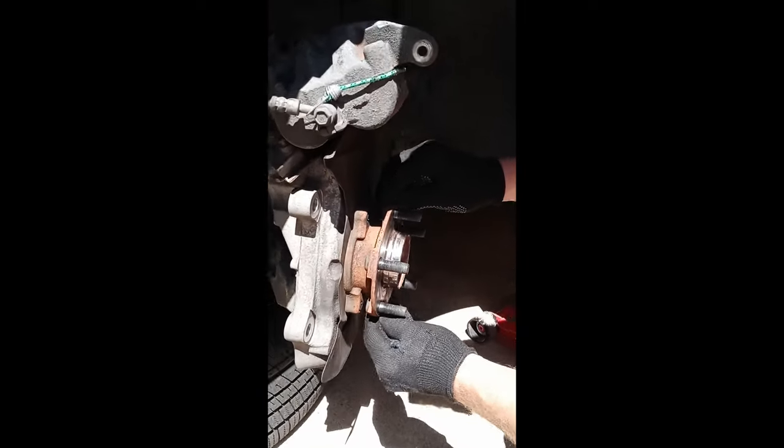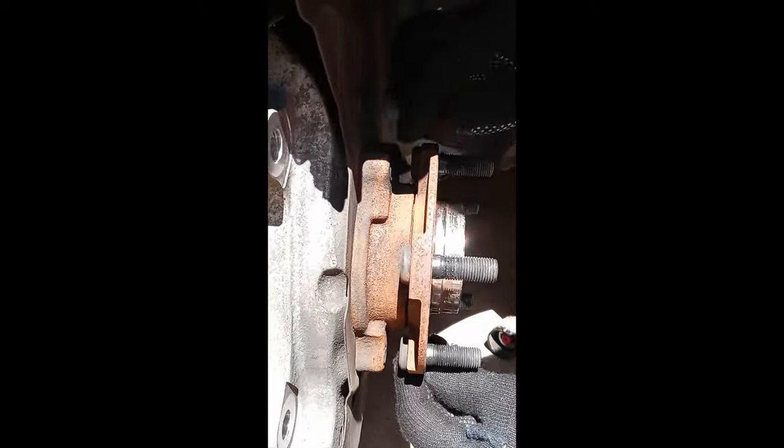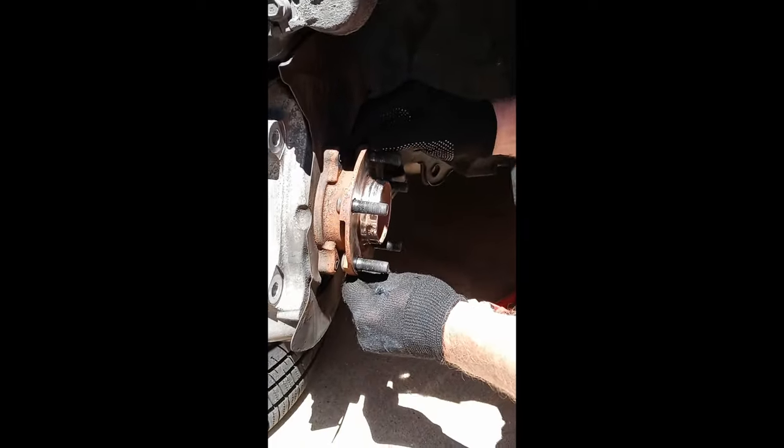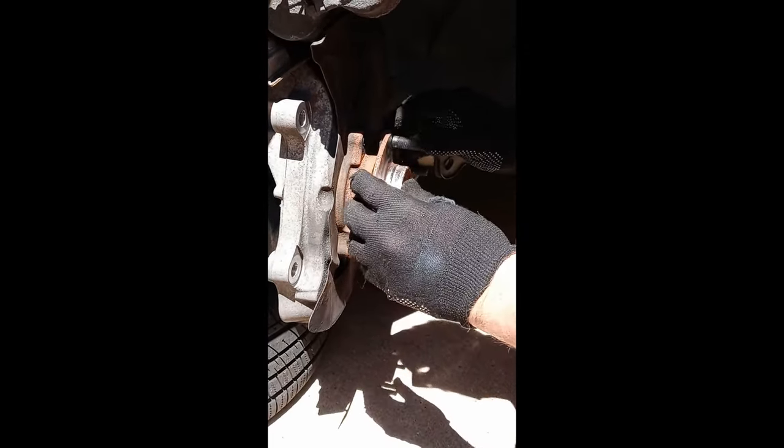Quick follow-up to the other videos about how to check for a wheel hub bearing. We have everything taken apart and you can see the movement in the wheel hub bearing right there — it's plain and obvious. It's probably only moving about a third of a millimeter at this point, but when you put the wheel on, it exponentially moves on the outside. This is a 3,500-pound car, so this is definitely a problem.